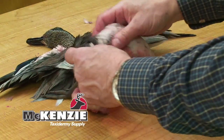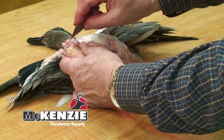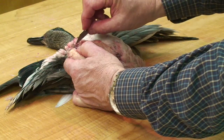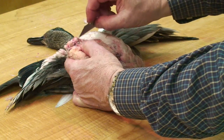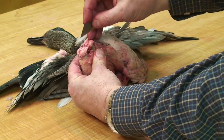In this clip, I'm going to show how to remove the oil glands from bird skin. I roll the skin back and expose those oil glands. By putting tension on the skin, I can trim the connective tissue there.